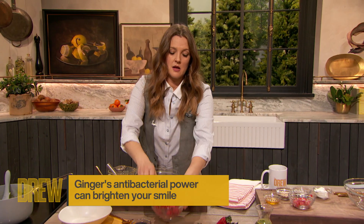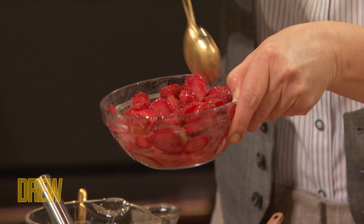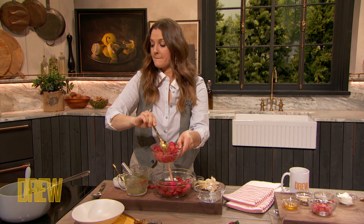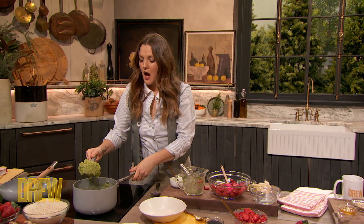The ginger is a natural tenderizer for the strawberries. It adds another dimension and flavor profile, and within seconds it transforms boring, not-so-great strawberries into the best tasting strawberries ever.